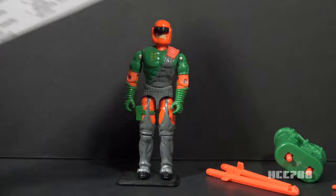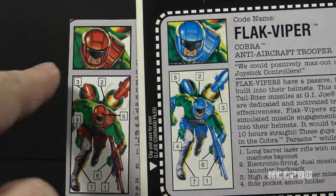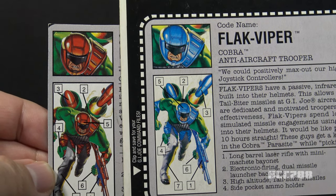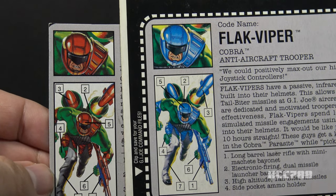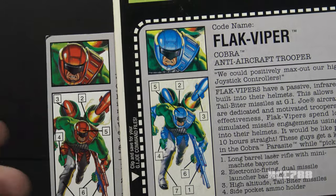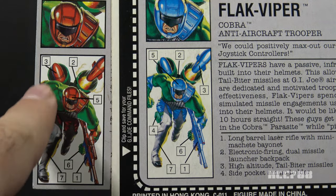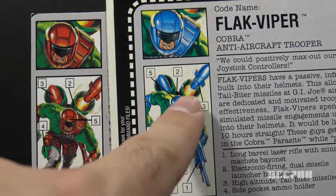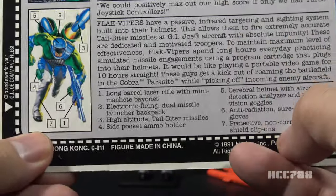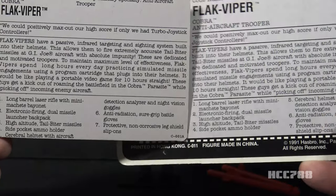Let's take a look at Flak Viper version 2's file card. As you can see, they updated the color in the artwork to reflect the version 2 coloring. This is the main reason I consider version 2 to be a new version and not just a variation on version 1 — they didn't just change the color of the figure and the accessories, they did also update the packaging. The other subtle difference in the artwork is the numbered features with arrows on the figure, which are in a slightly different order, but the list of features is the same.